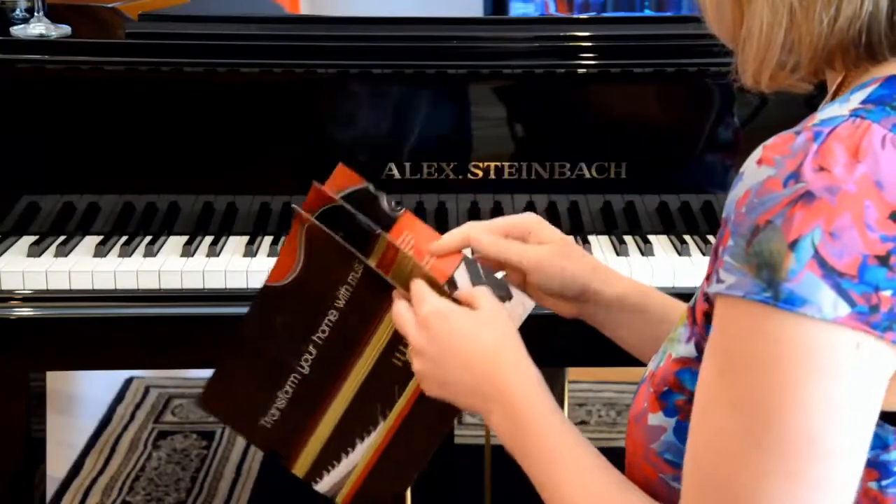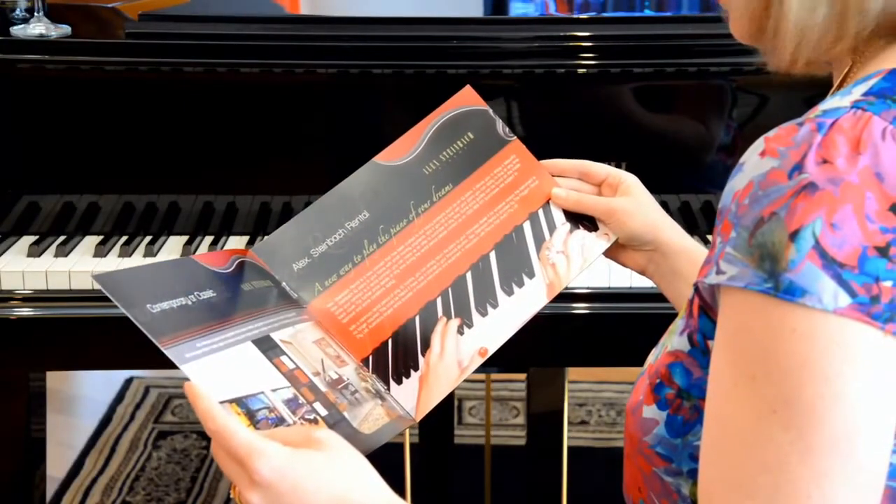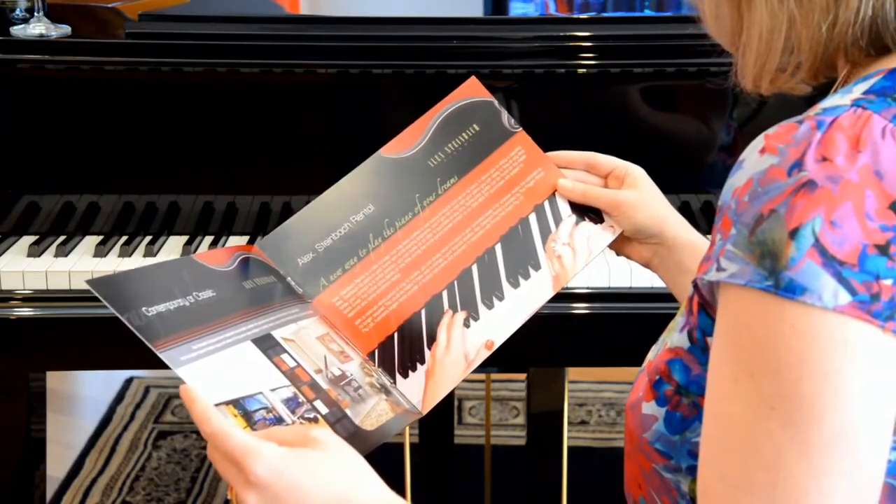To help explain the benefits and features of piano iCUE, we have produced this comprehensive booklet, and it's yours for free. To receive your free copy, simply email your name and postal address to info at iCUEpianobrochure.com.au